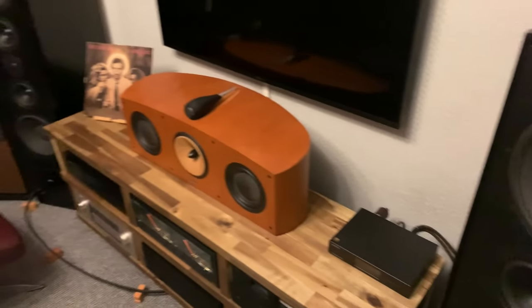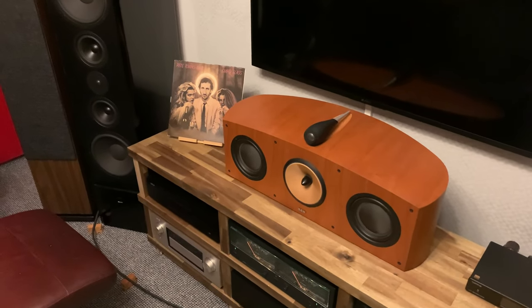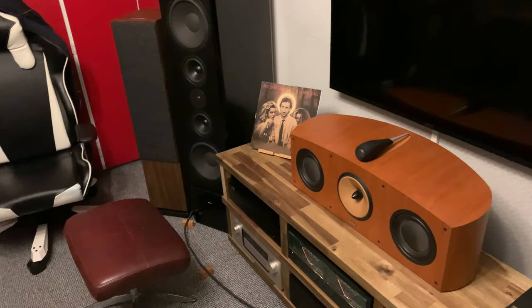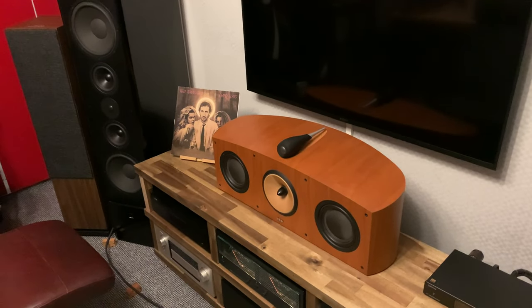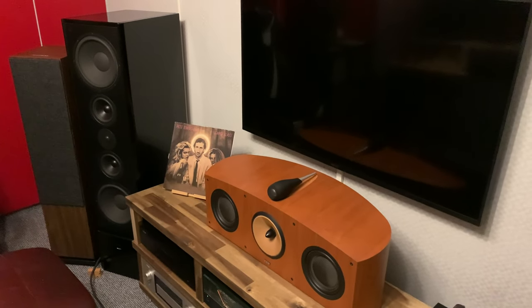Welcome back everybody to Stereo and Beyond. Before we start today, I want to thank you all for the hundred subscribers. Suddenly everything went really fast — in maybe half an hour I gained six or seven subs. Welcome everybody, new people!